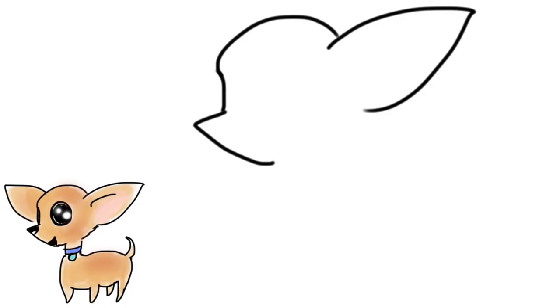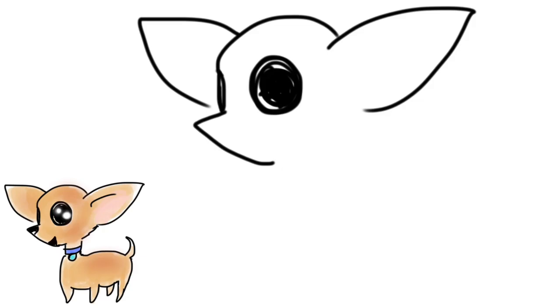The first thing is a pointy shape for the nose, and then a line up, curvy, and then around the shape down. Then the right ear — just a little bit of a pointy shape on the left one. Now let's do a big circle for the eye, then the other one. Color, color — all right.